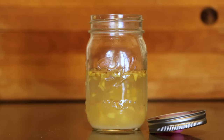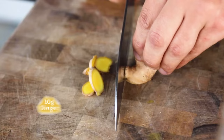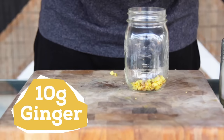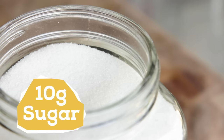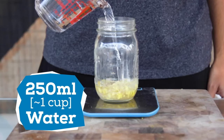For making the ginger bug, you'll need a clean mason jar. Then rough chop 10 grams of ginger, skins and all. It's a good idea to use organic ginger so you can ensure there's no pesticides on it. Next, add 10 grams of sugar — any sugar will do, but I'm just using table sugar. Then add 250 milliliters of water to the jar.